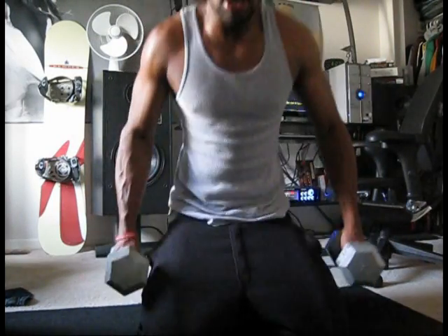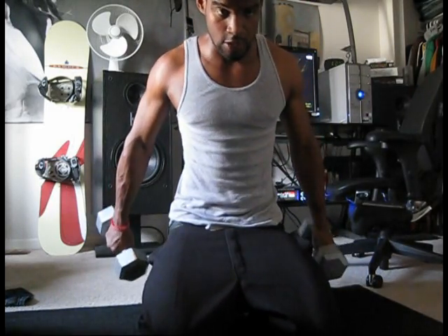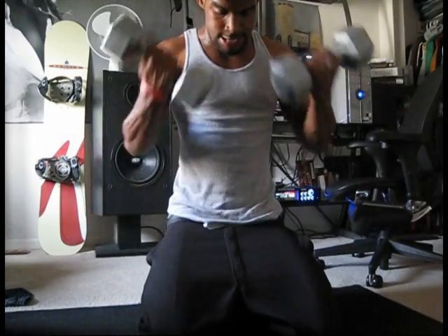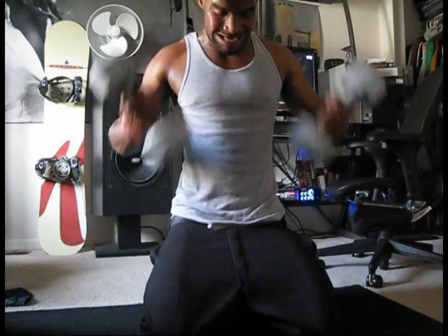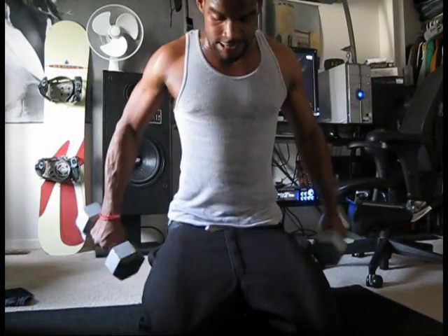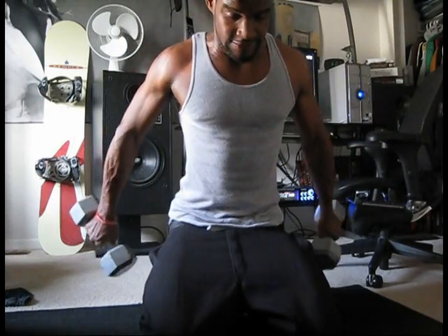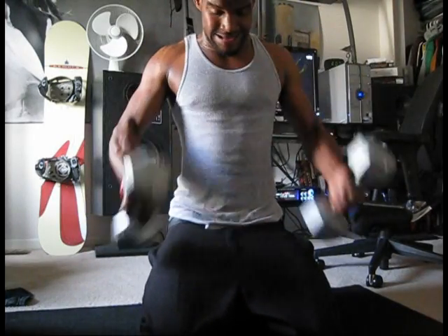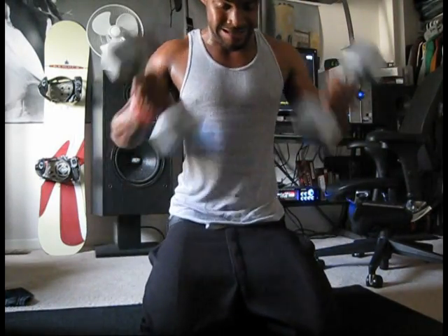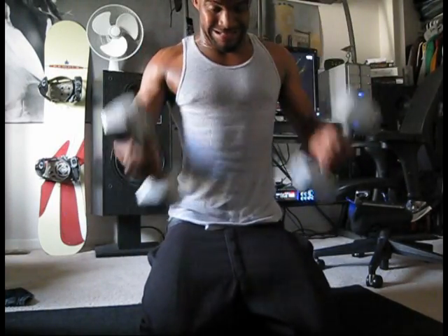So first, just take your dumbbells. Usually I like doing them standing up, but we can do them like this so you can see. Counting out two sets of 10 reps — one through ten, then one through ten again.